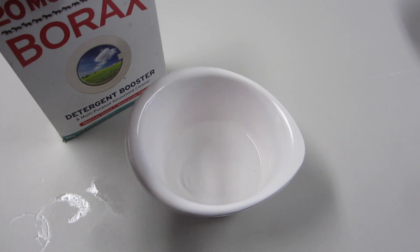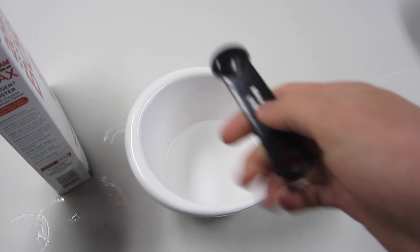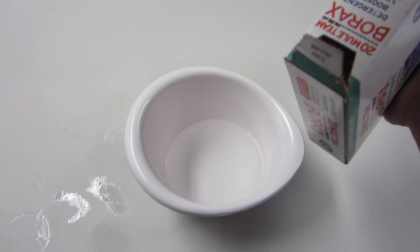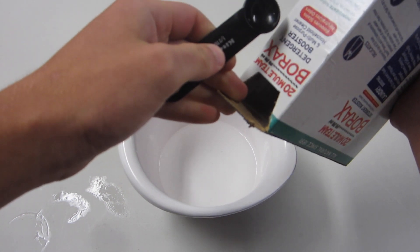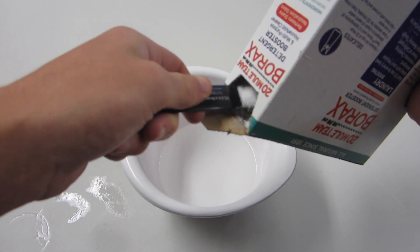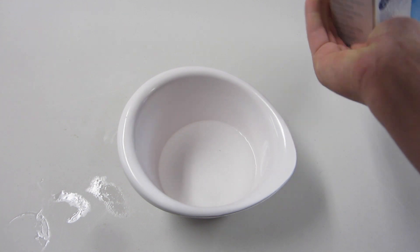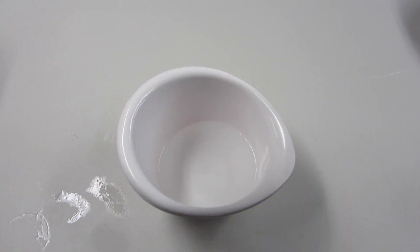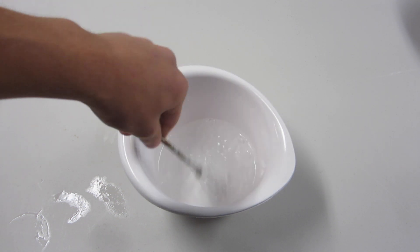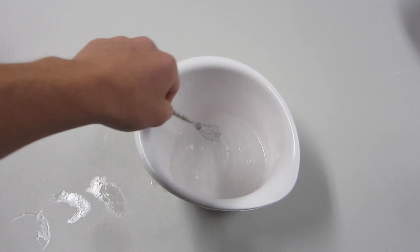Now, the bowl that has a cup of water, we're going to need to add some borax into. So with your half teaspoon measuring cup, fill it with borax and just put that in the water. Then we are going to mix that up. Warm water will dissolve the borax much easier than it would in cold water, so let's do this until the borax is dissolved.